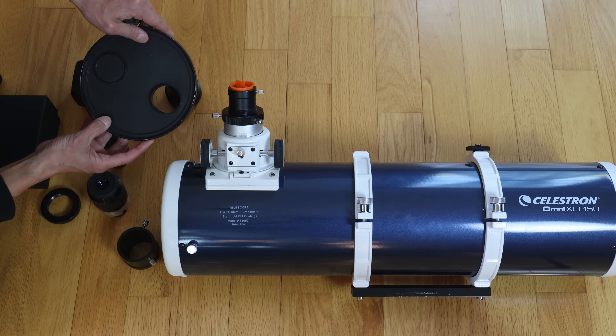Please be very careful — do not look at the sun through your telescope unless you are absolutely sure you know what you're doing. Have a certified safe filter in place before you try to do this.